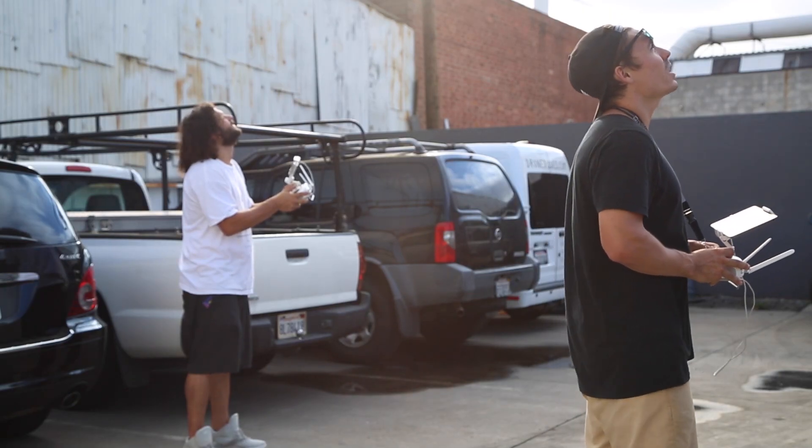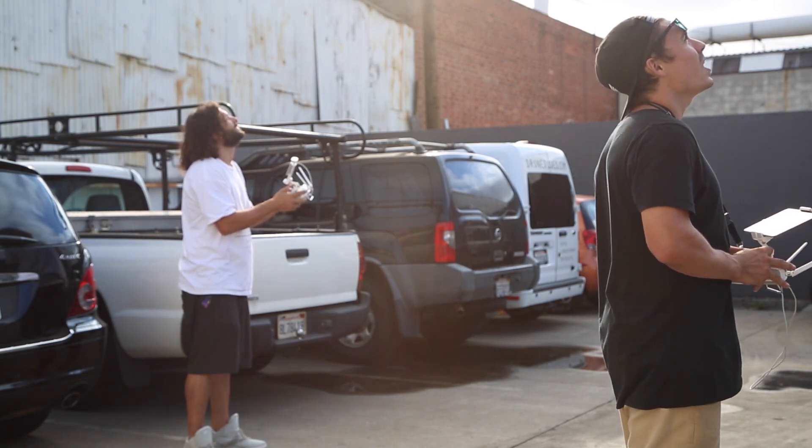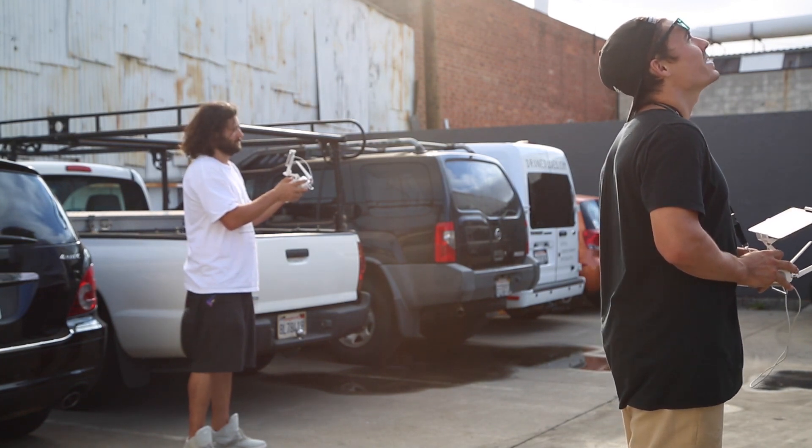I'm going to stop it there and bring it back. That's it — it's pretty straightforward. It's great for you new beginners out there learning to fly, if you ever get freaked out about your orientation.